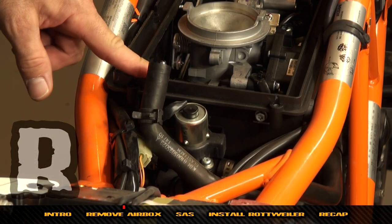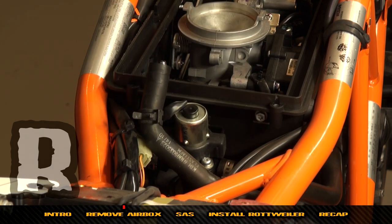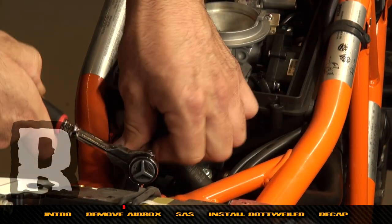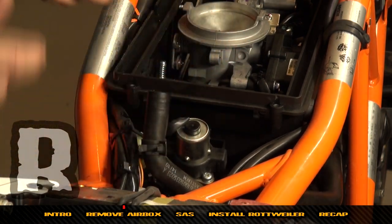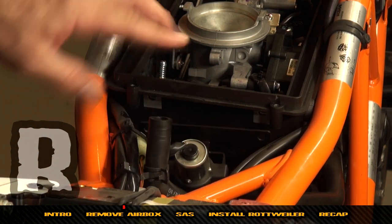Now we're going to come around to the back of the air box and remove the SAS valve — it's basically two bolts here and here, and they're an 8mm socket.